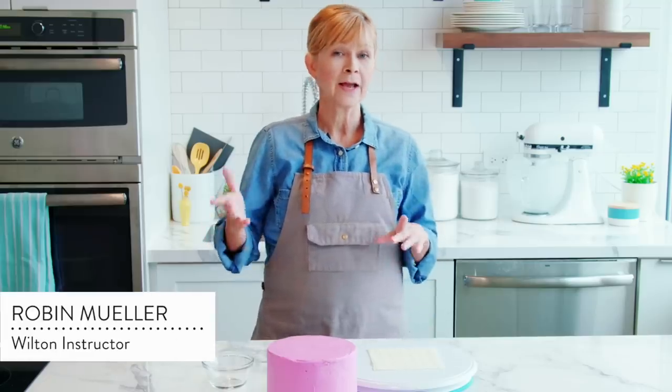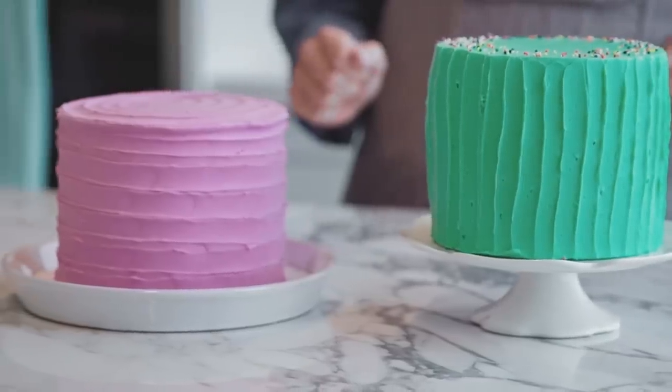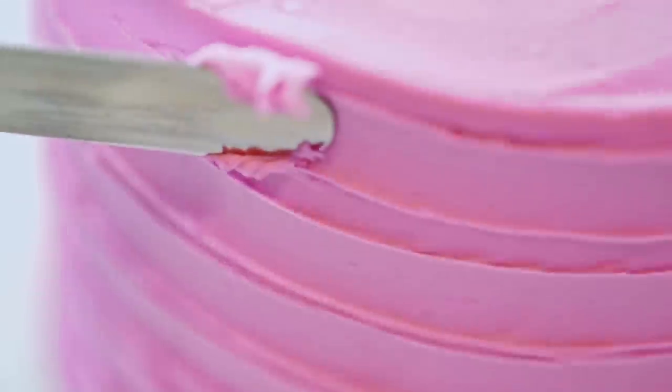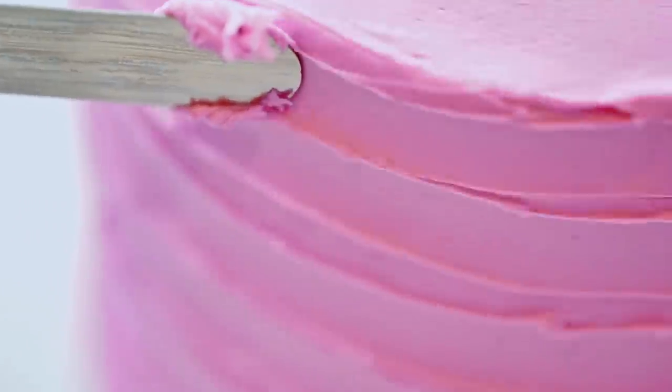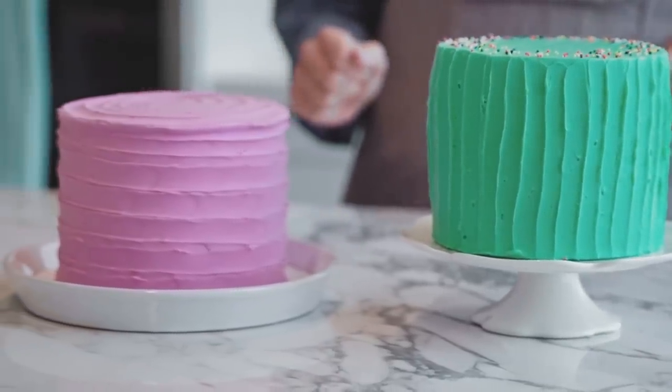If you're new to cake decorating, I want to show you some really simple, cool tricks that totally up the presentation of your cakes and desserts. One of my favorites is called spatula icing. Spatula icing is essentially making indentations on the side of your cake and on the top to create patterns.